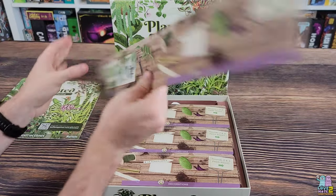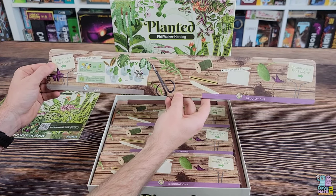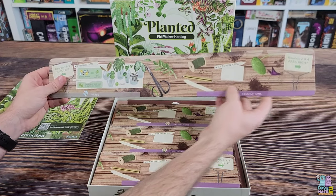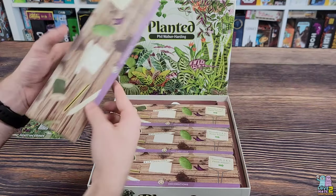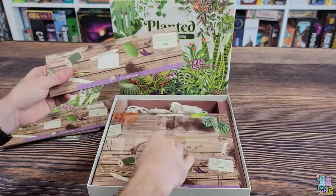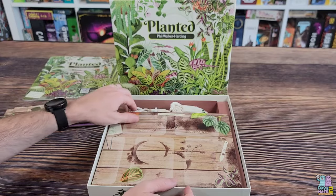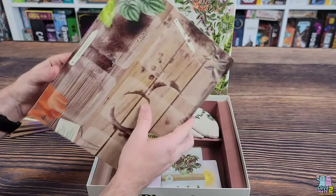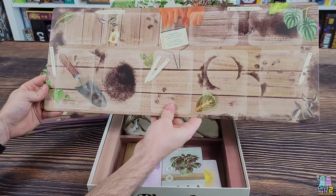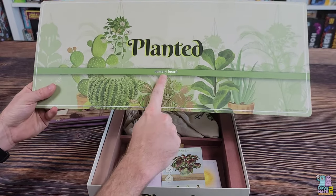We have some player boards that fold out very long. Rounds one and three pass left — propagation — rounds two and four pass right, so that's probably the drafting mechanic. There are five of these because it's a two-to-five player game, and this will be our player board here. Love the artwork on this — it really makes you feel like you are gardening.